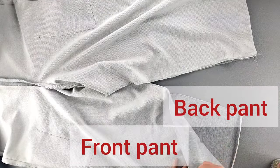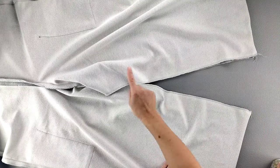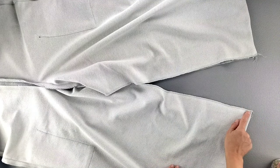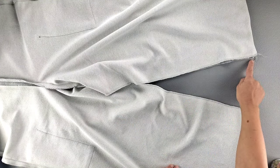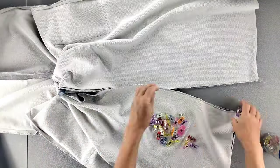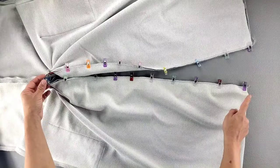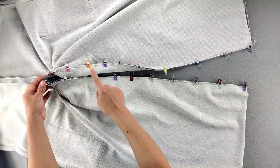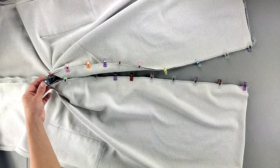Now place your front and back pant units right sides together and pin along the inseam from the bottom of one pant leg all along the curve and back down to the bottom of the opposite pant leg, making sure to match those rise seams. Take it to your sewing machine and sew all the way around with a 5/8 inch seam allowance, finish your seams separately and press them open.